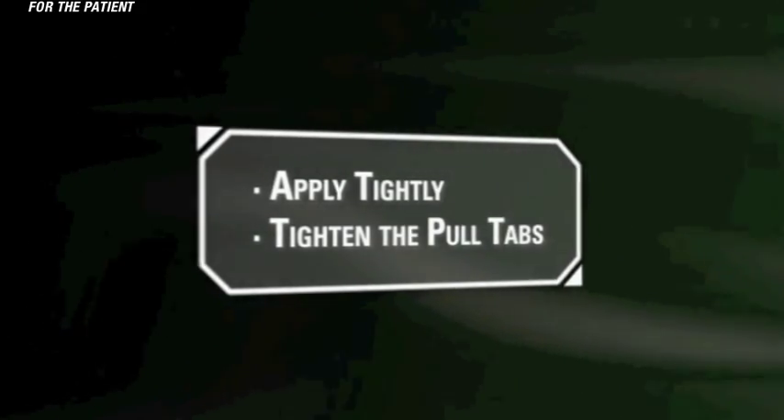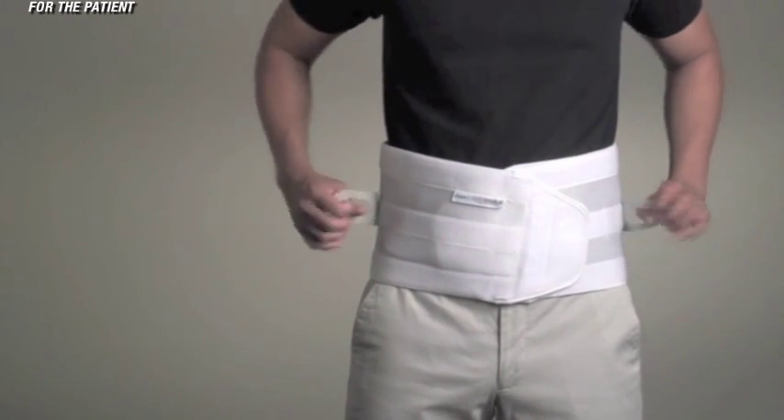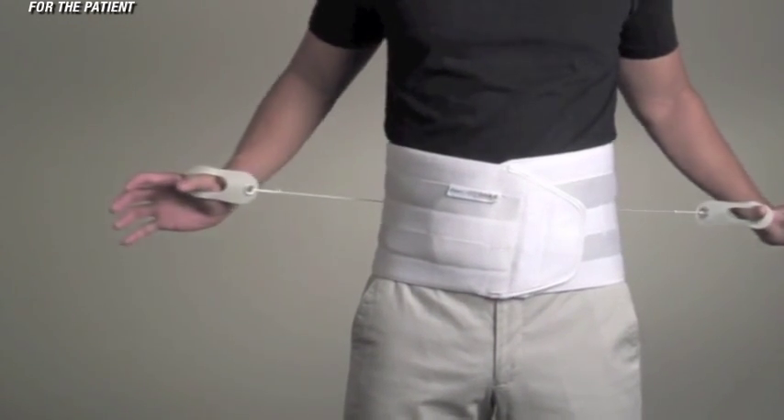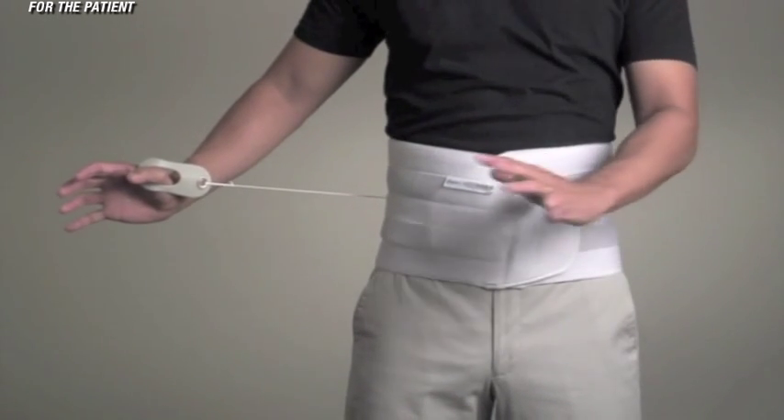Second, tighten the pull tabs. Once properly fit, peel the pull tabs away from the brace to tighten. When the desired compression is achieved, simply touch down the tabs to the loop Velcro on the Quickdraw.